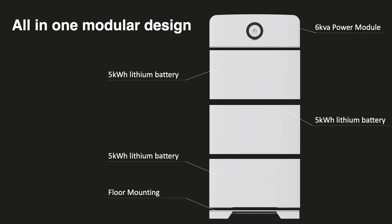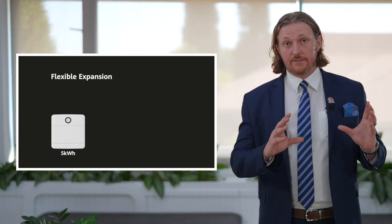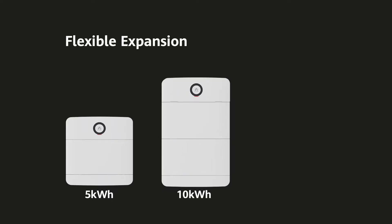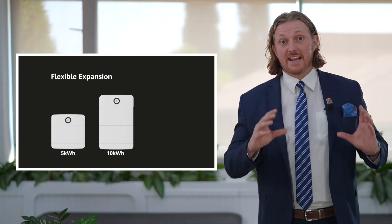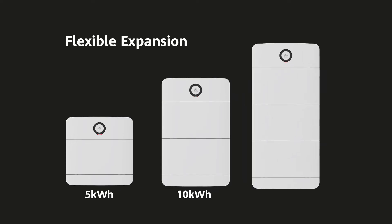The battery modules are 5 kWh lithium-ion batteries — strong, safe, powerful, reliable, and modular. You can start with one power module and one battery module, giving you 5 kW of inverter capacity with 5 kWh of battery. As your needs expand, simply add another battery module to reach 10 kWh, then another to reach 15 kWh — no need to redesign your system.